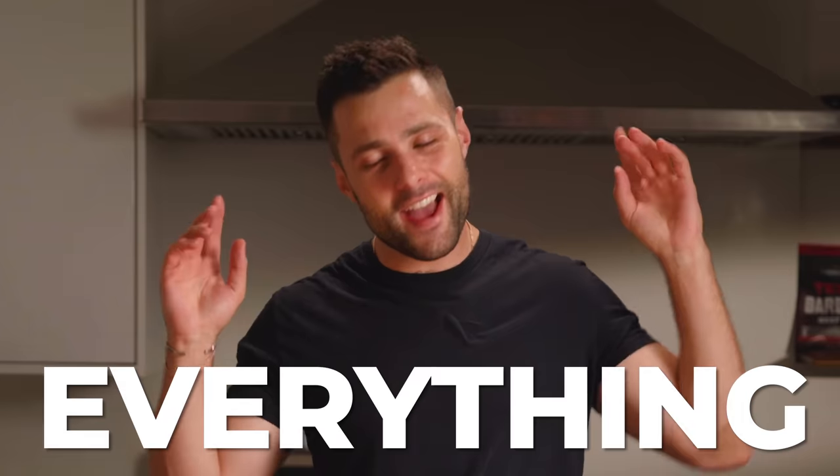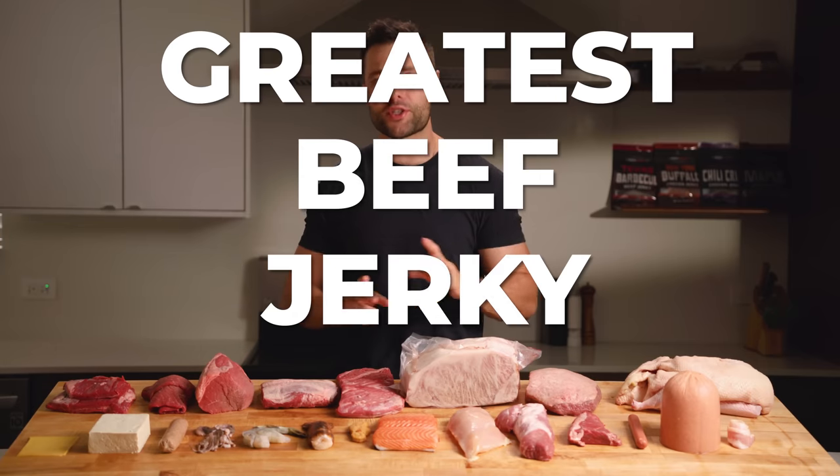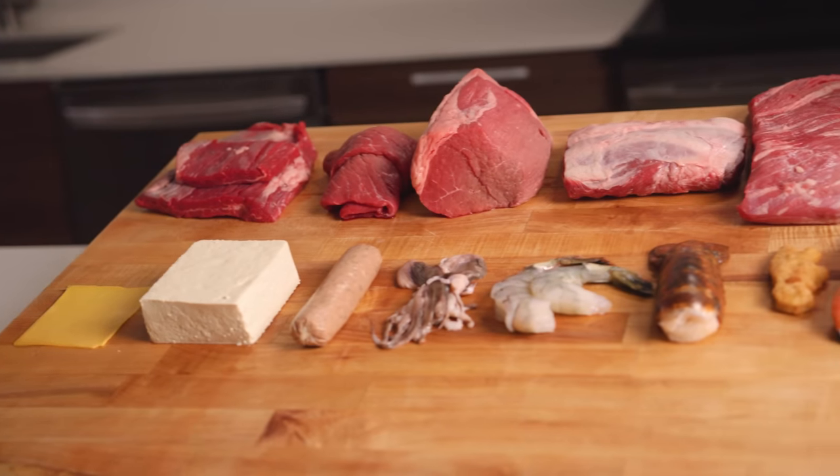I've spent the past 10 years learning everything there is to know about beef jerky and today I'll be sharing that information so that you can make the greatest beef jerky ever at home. We'll also finally find out why beef jerky is so damn expensive.